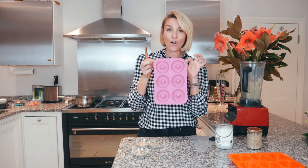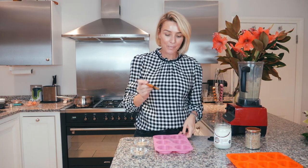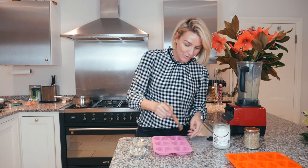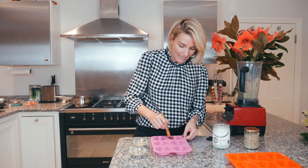I got these molds off Amazon — I'll link them in the description below along with all my ingredients. These are meant to be stick-free, they're silicone. I'm just going to do two with a little bit of coconut oil just in case. I love these, got them off Amazon.